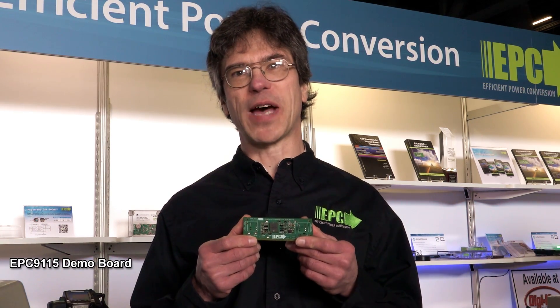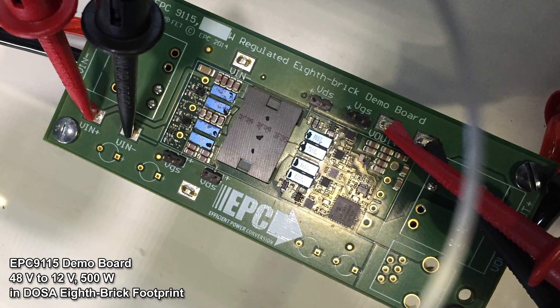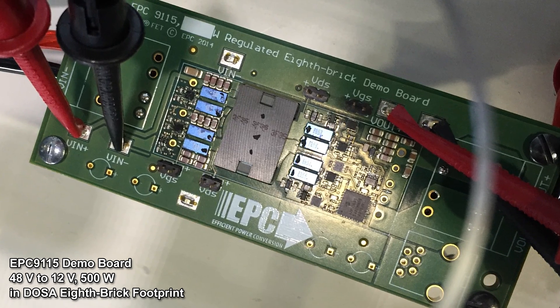Hi, my name is John Glazer, Director of Applications Engineering at EPC. Today I want to talk to you about our EPC 9115 8th Brick demo board. This demo board is a 48 to 12 volt, 500 watt converter that fits in a DOSA 8th Brick footprint.